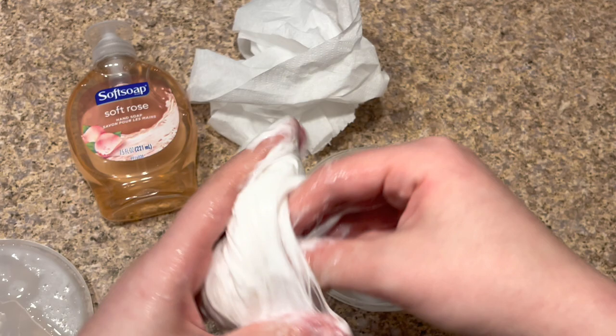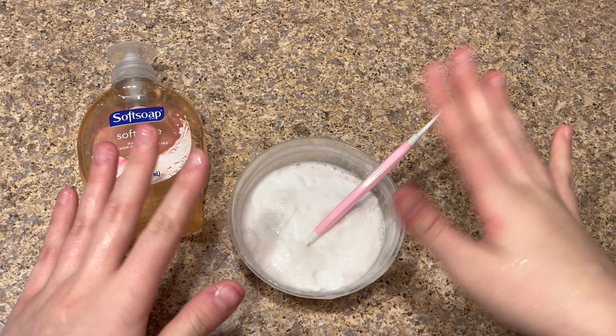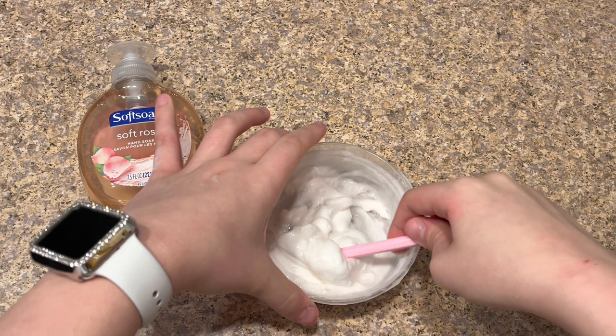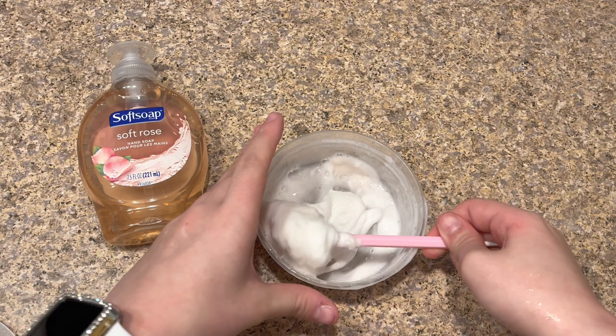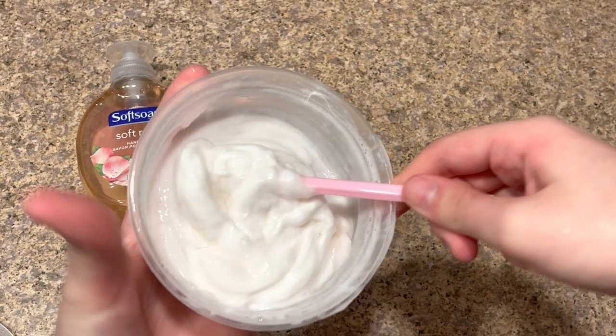The only downside is it's super sticky — as you can tell it's all over my hands and countertop. I'm going to put it back in the refrigerator for a few more hours. I won't call this a full win-win because the texture may be super sticky, but it is a slime-like texture and it's pretty easy — it only takes two to three hours. Just a heads up: this recipe is super messy, so remember it might be kind of messy if you make it.